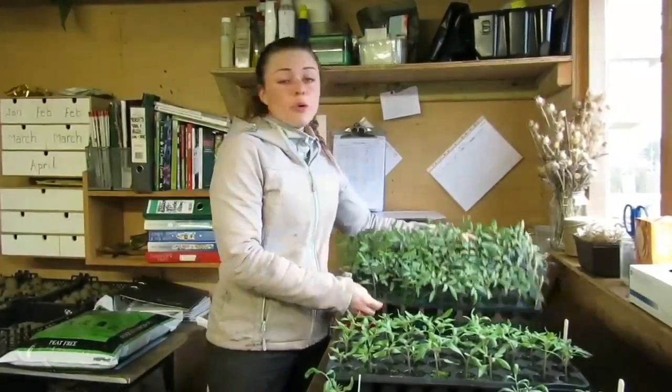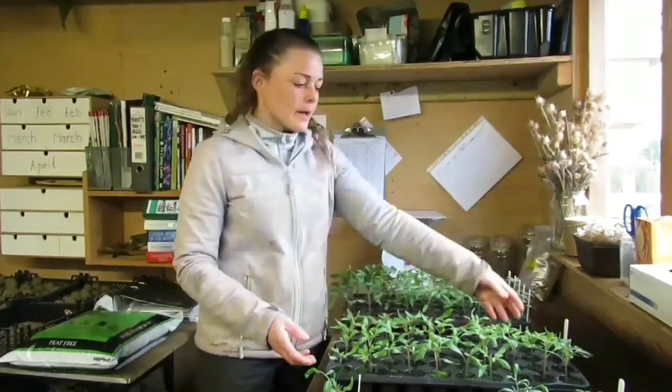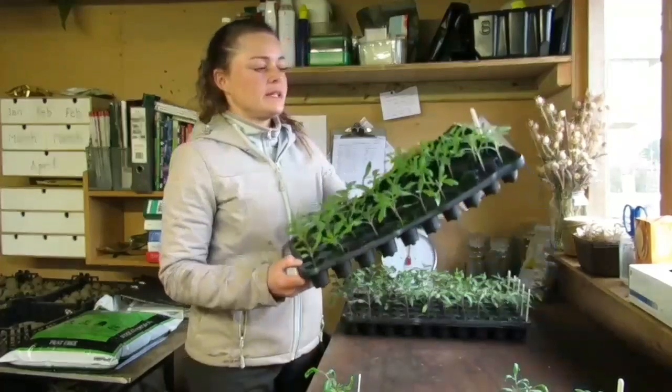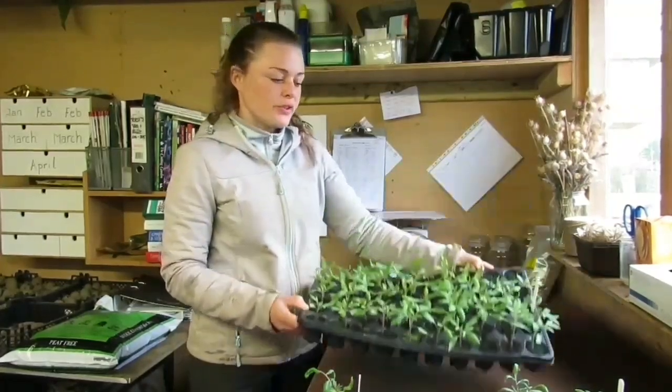The seeds you're going to need are your normal tomato plant seeds. I've got Sun Gold, Rosella, and Shirley. My other seeds are a specific rootstock tomato seed called Submarine.